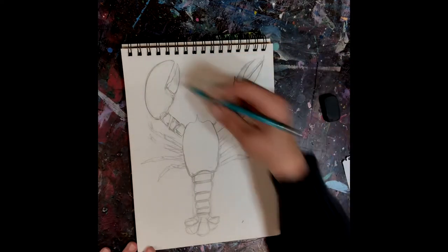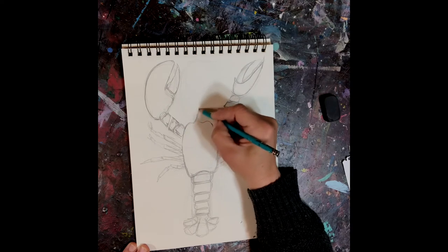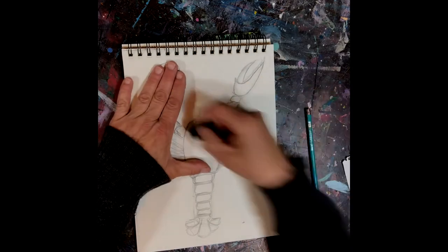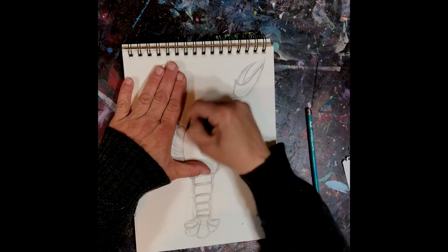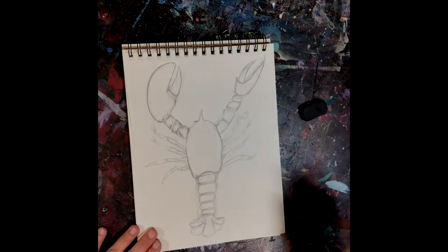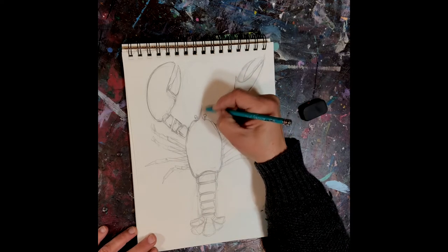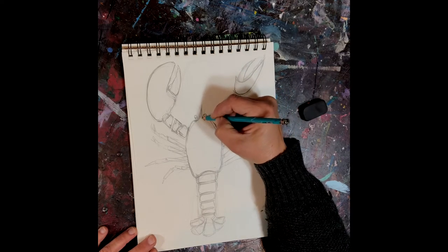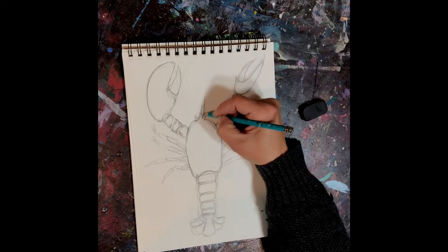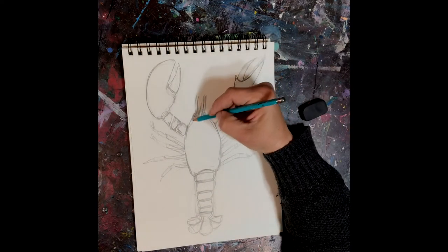Now we need to add the eyes — let me just bring this up a little bit more and adjust the angle, it's much pointier than I had it. Now we get the eyes in. Then lobsters have two sets of antennae on either side — two small little antennae and then the long ones.